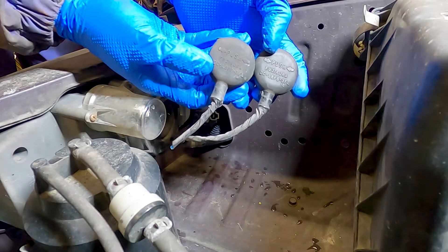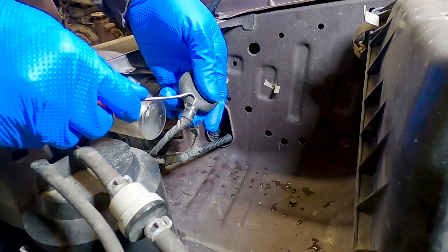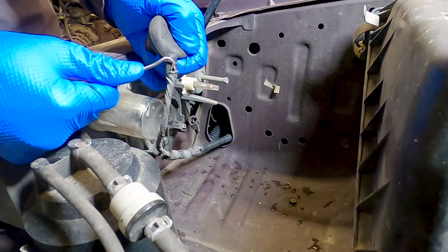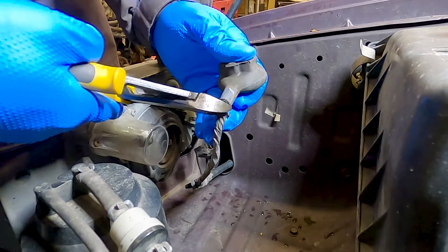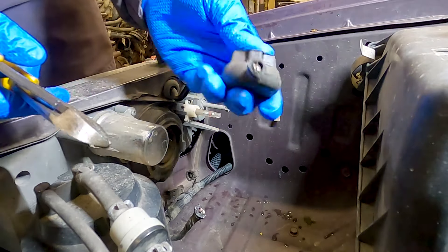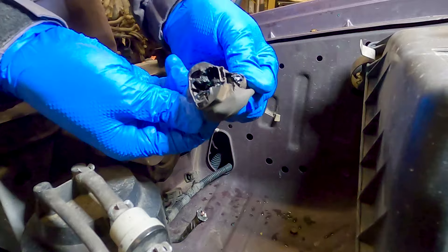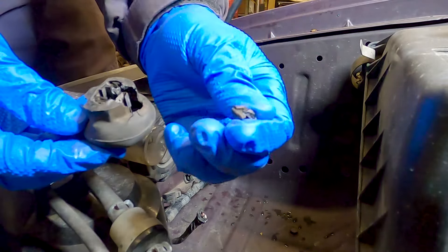Always a good idea to make sure that the new connector you get to replace it is identical to what you're replacing. To get better access to the wiring I'm going to strip back some of this old electrical tape using this hook, and then I'm going to chop off the old connector. It's a good idea to start by keeping as much of the original wiring as possible — you can always cut back more later if there's an issue.